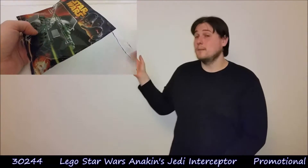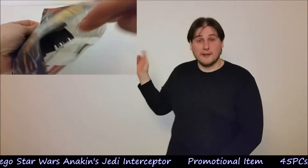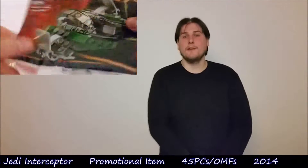As you can see it is opened up now. If you want to see the build, click right here. But if you want to see the review then just stay right here on this video.